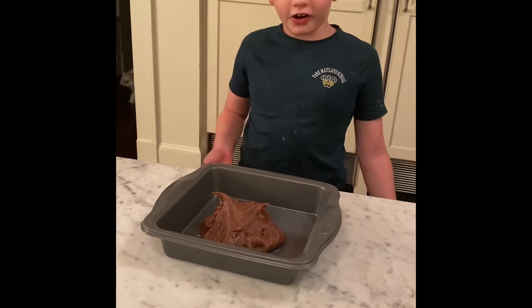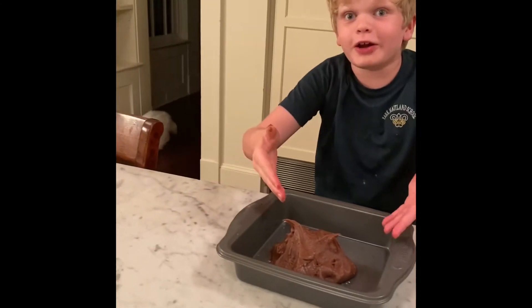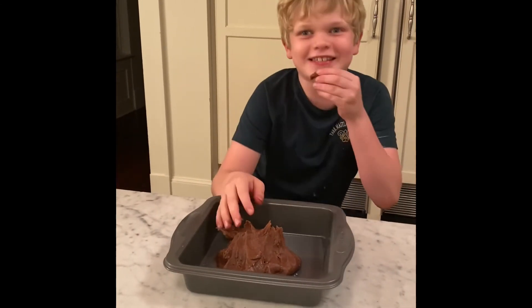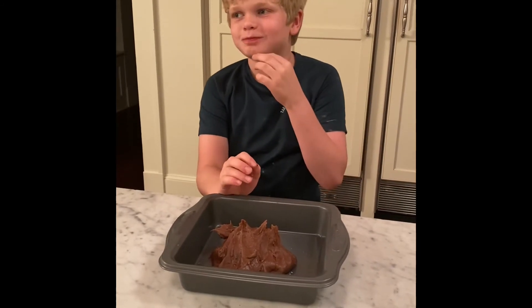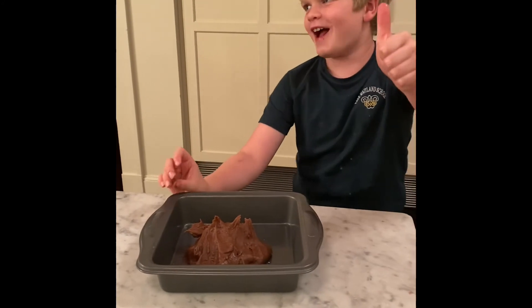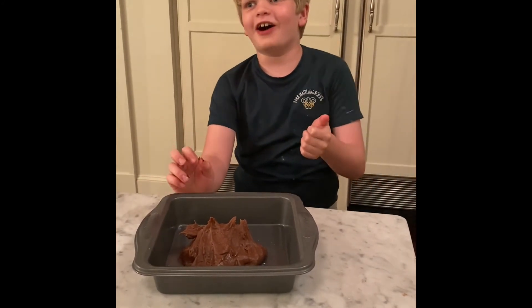Thirty minutes later, it's done. It's real Play-Doh. Okay, let's taste it. That is super good. Mmm, it's like chocolate. Bye. Bye-bye.